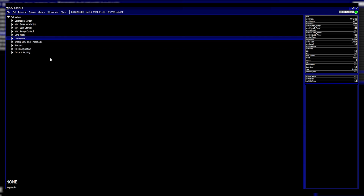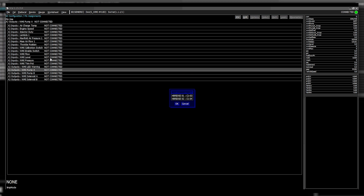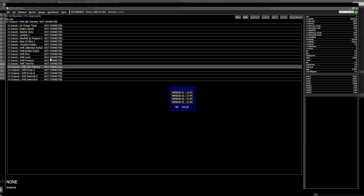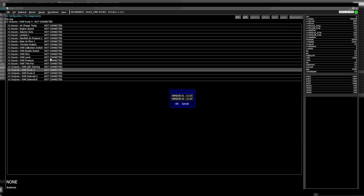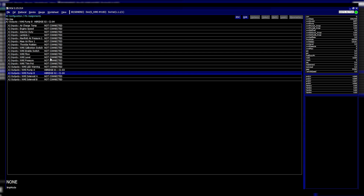In the pin assignment section, you can set which items are connected to which pins. For the WMI pump you can use H-bridge one or two, and for the solenoid H-bridge three or four. For the LED warning you can use any of the outputs. These are paired because you can join pins together — if you've got a pump pulling a high current like 25 amps, you can use pin sharing technology with two pins driving simultaneously.